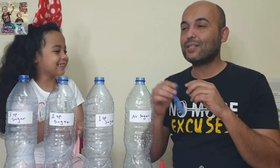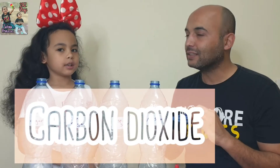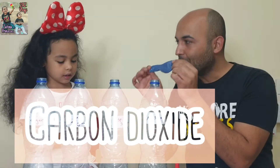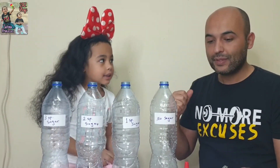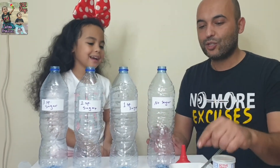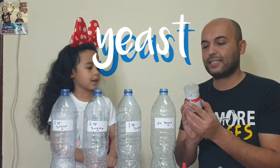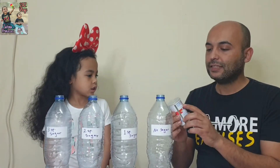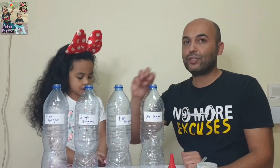What type of gas will we use? It's carbon dioxide. We will blow these balloons with carbon dioxide. How will we make this gas? With water, sugar, and yeast — active dry yeast — and we will try it with different levels.